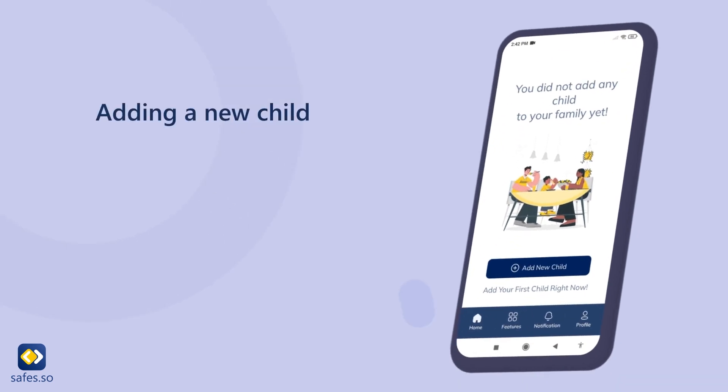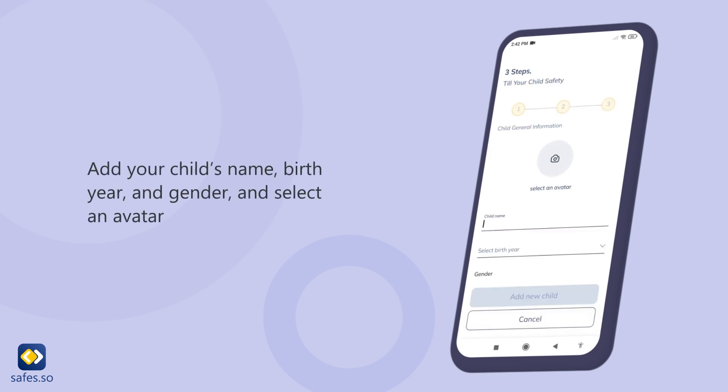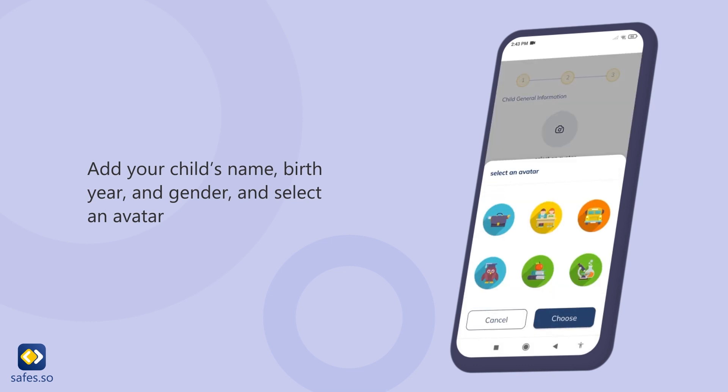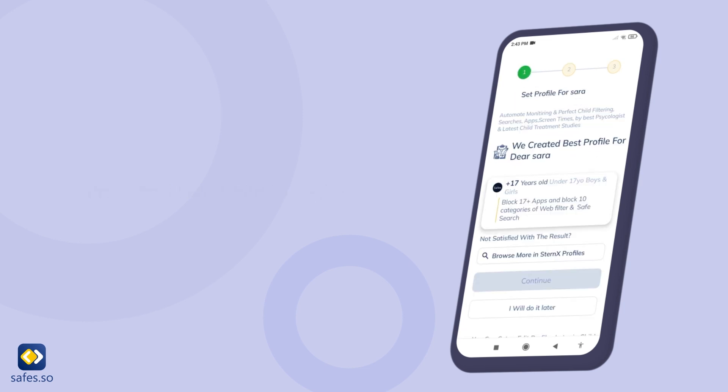Adding a new child. Tap on add new child to create a profile for your kids. Add your child's name, birth year, and gender, and select an avatar. Click add new child to continue. Now tap on I will do it later to skip these steps.